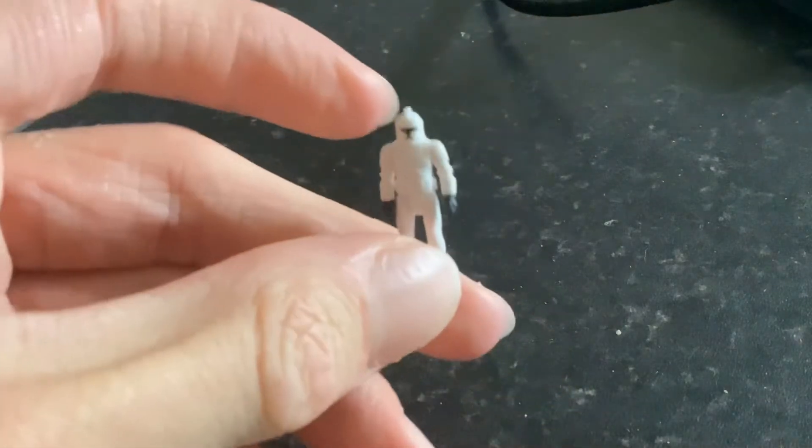Oh, fantastic! We've got the clone ship with the AT-RT, which is one of the ones I wanted. That's fantastic stuff. I do have the Republic gunship from the Action Fleet line, so this guy would go really nicely with that.